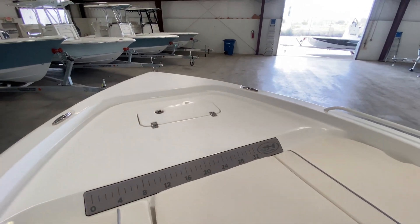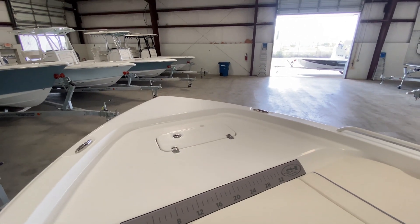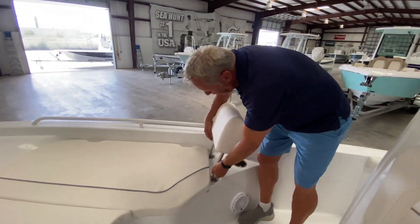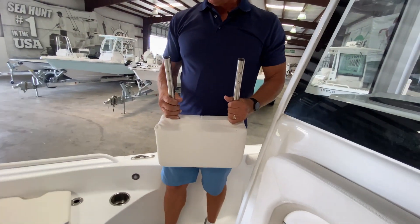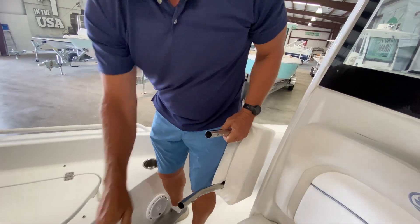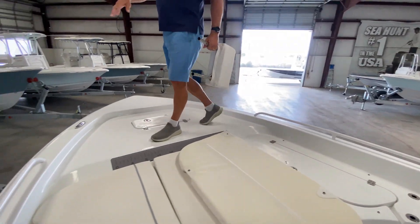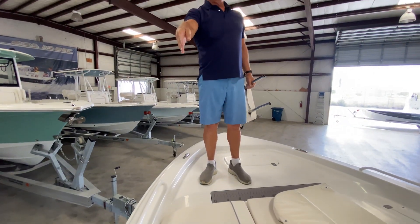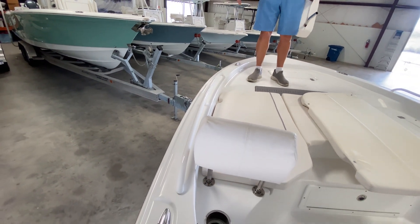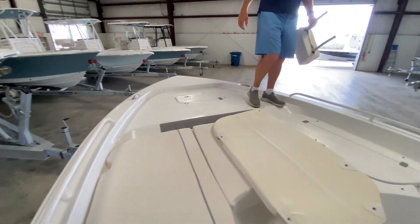There's a dedicated anchor locker up on the bow. As you can see, this is a huge casting area. These backrests simply pop on and off — just push two buttons. Once they're gone, this gives you a nice big casting area up here. Sea Hunt carries the beam of this boat pretty far forward before it starts to taper off, so you really get a nice wide area to work on up here.